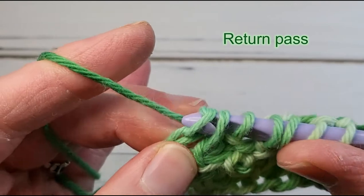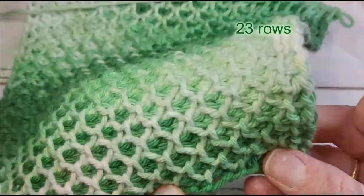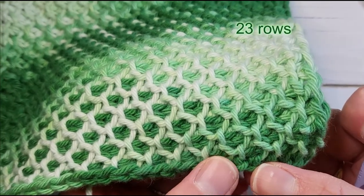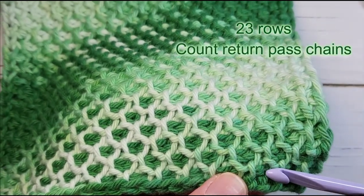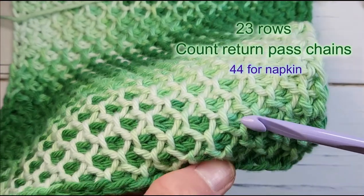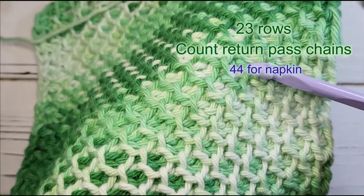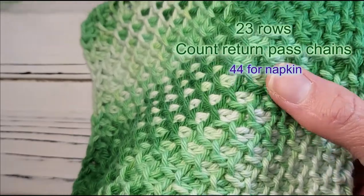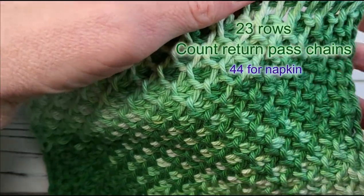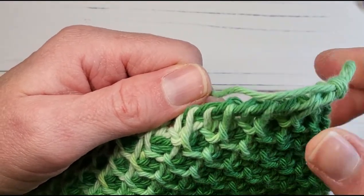I recommend continuing until the dishcloth is square — for me, 23 rows makes a nice square shape, and around 44 rows if you're making a napkin. A trick to counting rows is to count the return pass chains peeking out behind the foreground honeycomb stitches; each one represents a row. This is important if you want to make a second dishcloth or napkin and have it be exactly the same size. Make sure you count the very last return pass chain at the top of the work.